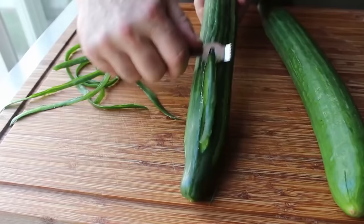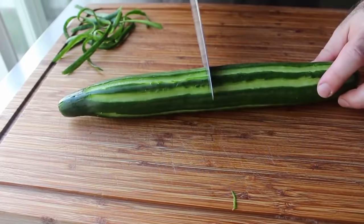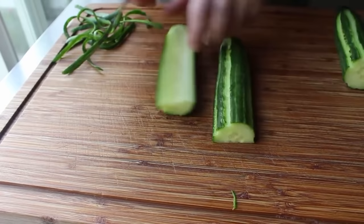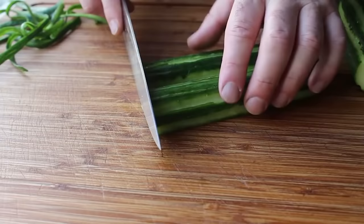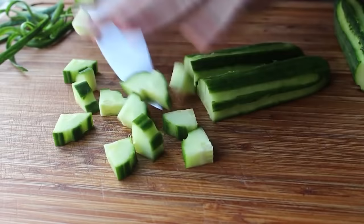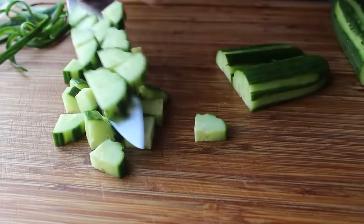Once that's set, we'll go ahead and cut these in half, then cut each piece in half lengthwise, and then eventually into quarters. At which point we'll turn those and cut across into nice equal slices — somewhere between a quarter and a half inch. I want these roughly the same size as our tomatoes. I'm not a big fan of Greek salads where every ingredient is a totally different size.